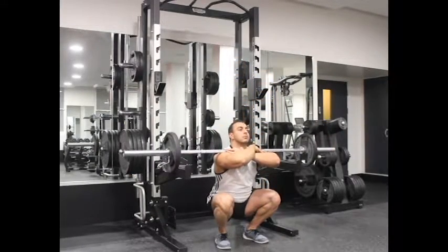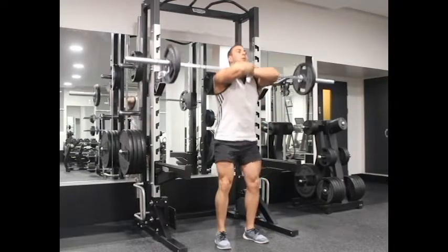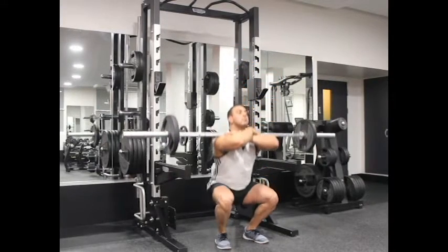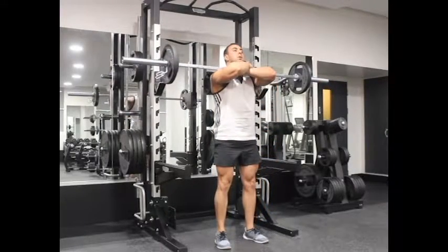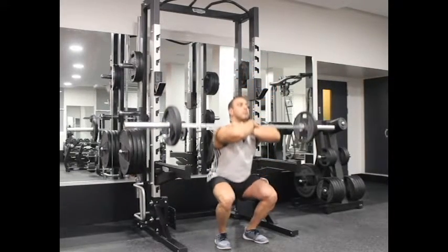Slowly breathe in and lower the bar by bending the knees and sitting back with your hips, while keeping your posture straight with the head up. Go down until your upper leg and the calves create slightly less than a 90-degree angle.